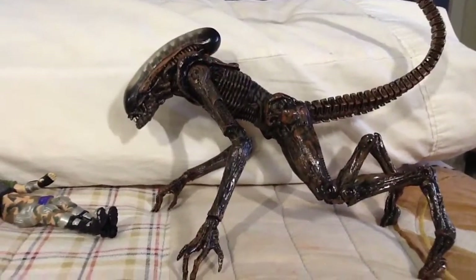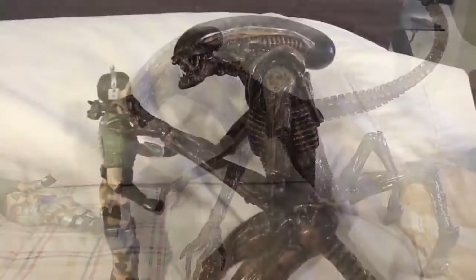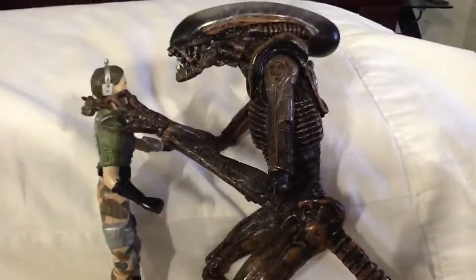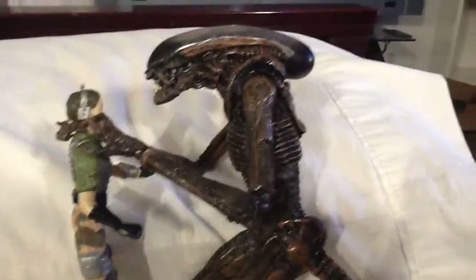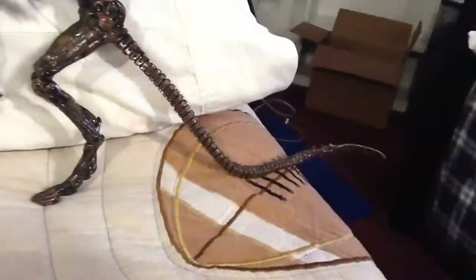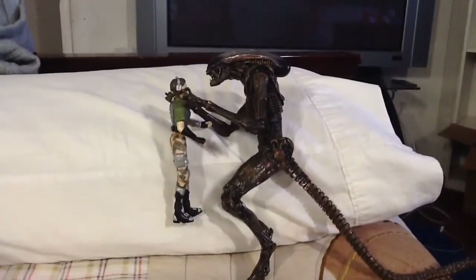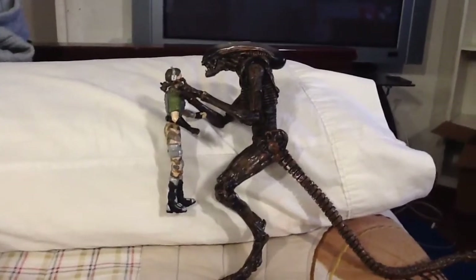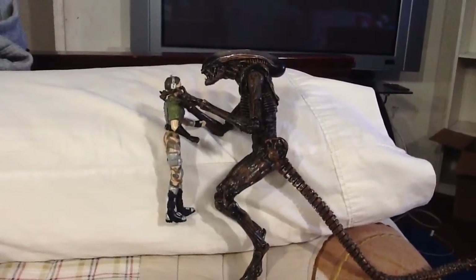Okay guys, here we have him in another pose — about to head-bite Amanda Ripley. He's a pretty big figure. The tail is really long, guys. I would say probably the size of his whole body in comparison when you take off the tail, but I don't want to do that. Anyways guys, stay tuned for the Alien: Isolation stop motion.